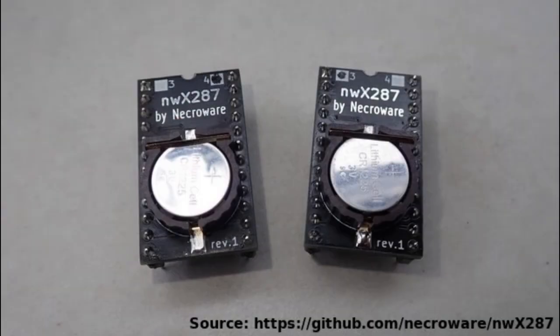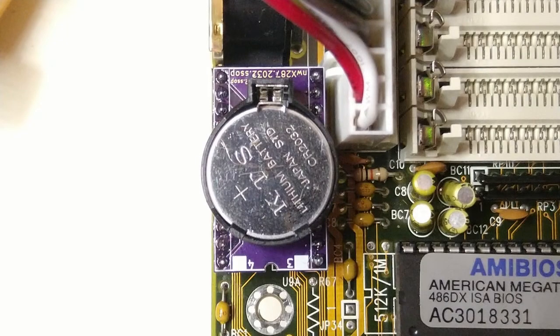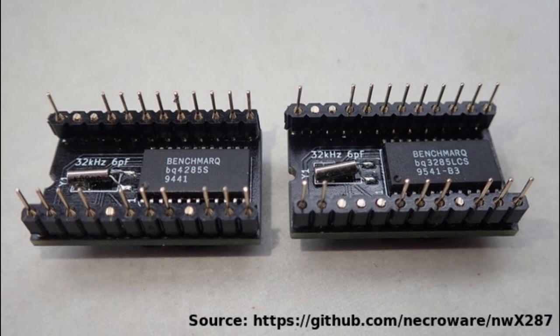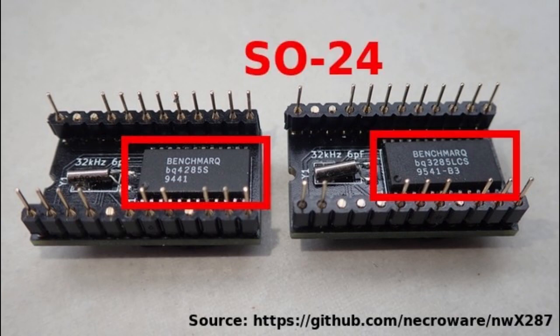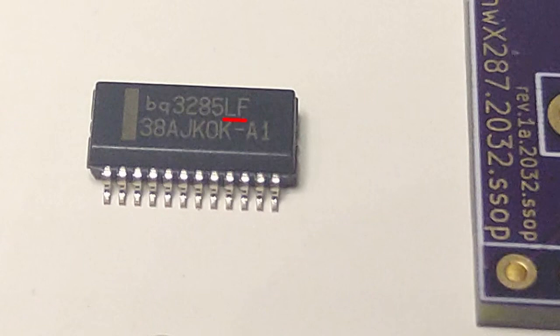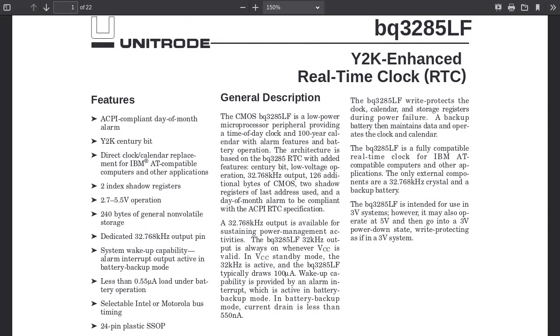Necrowear's boards use a small CR1225 battery, but I wanted to use a more common CR2032 instead. So I modified Necrowear's board to work with a CR2032 battery holder. Also, I could not get the BQ3285 IC in an SO24 package at a reasonable price, so I got a BQ3285LF instead, which is an SSOP24 package. These LF chips seem to be low-power models, so I guess the battery should last even longer. So I modified the original board to work with that package instead.